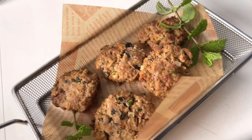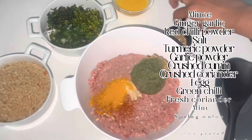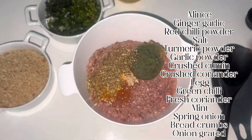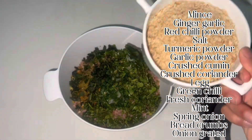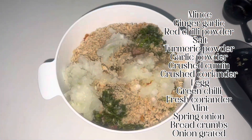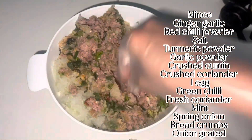For this you'll need mint, ginger garlic paste, chili powder, salt, turmeric powder, garlic powder, crushed cumin, crushed coriander, one egg, green chili, fresh coriander, mint, spring onion, bread crumbs, and grated onion. Mix everything well.